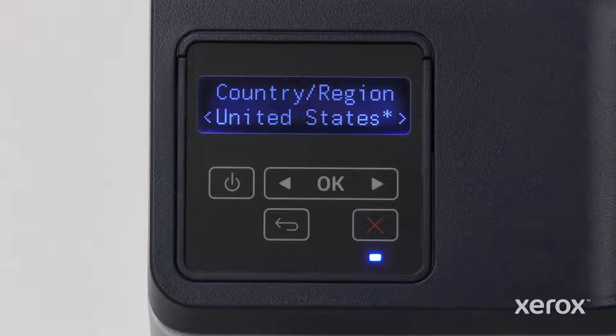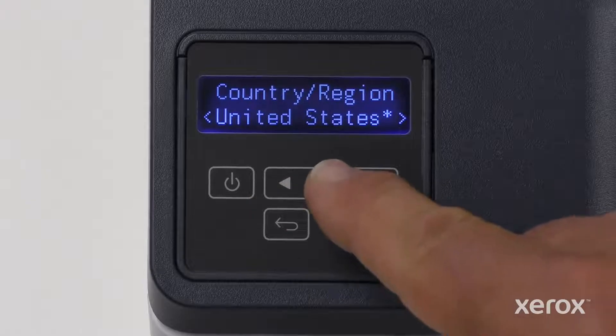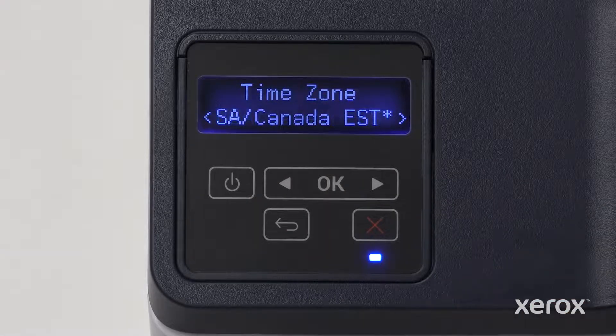Refer to the user guide for more information. On the Select Country Region screen, United States is selected. To select a different option, touch the right arrow or left arrow button and touch OK. On the Time Zone screen, U.S.-Canada Eastern Standard Time is selected.